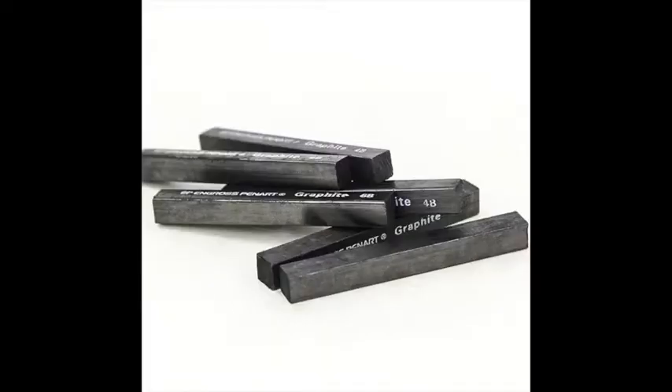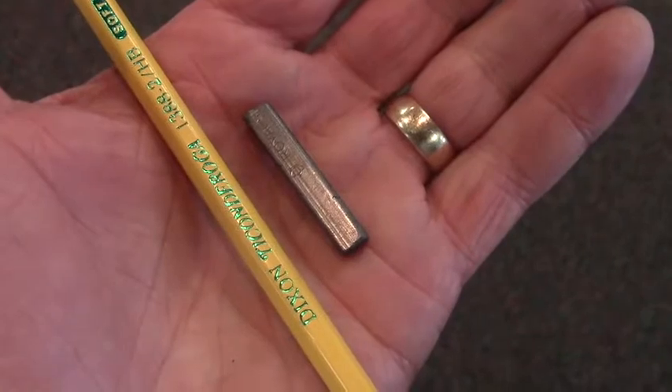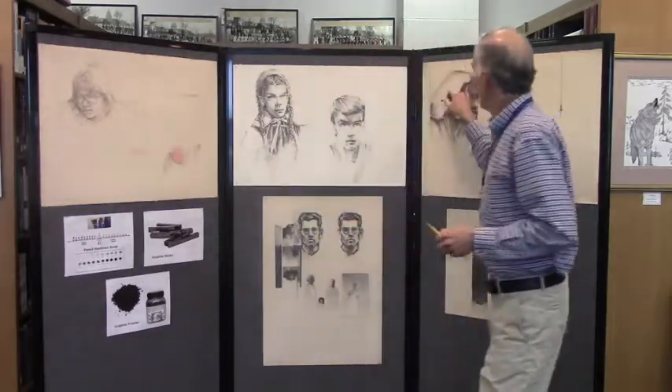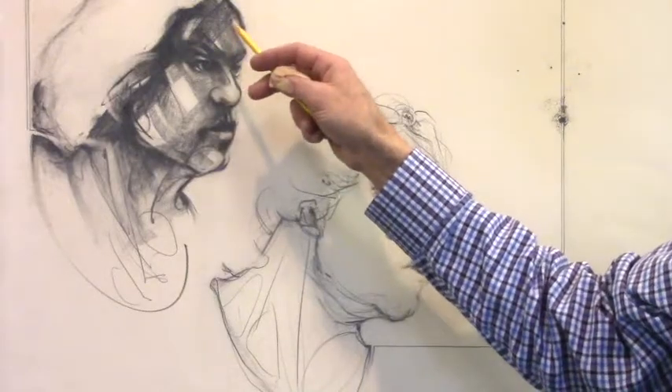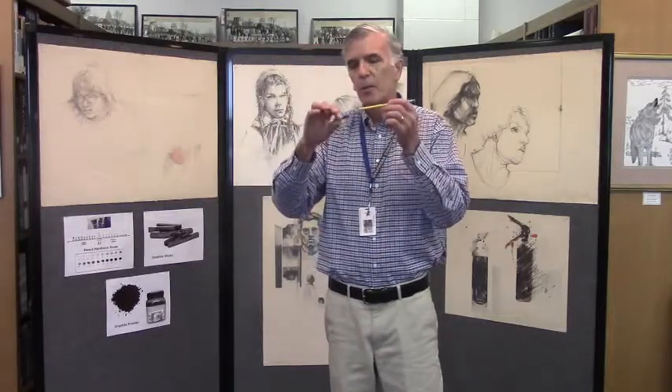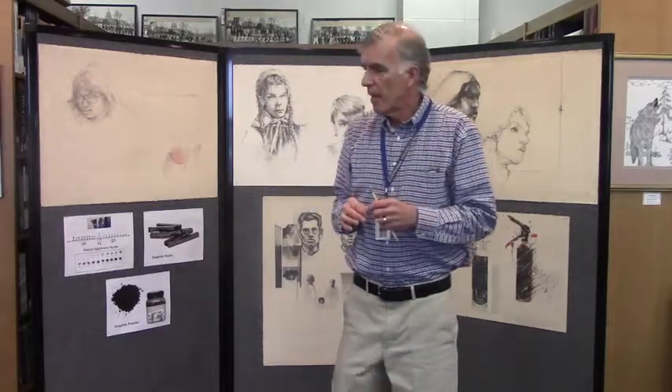Another thing that artists use are graphite sticks. A graphite stick is made out of the graphite that's in your pencil, and it comes in a stick about 4 inches long, which you can break. Sometimes if you want a wide mark, like on this face, or a really, really black area that you don't want to use a thin point on, you can use a graphite stick, which is the same stuff that's inside your pencil, only solid.